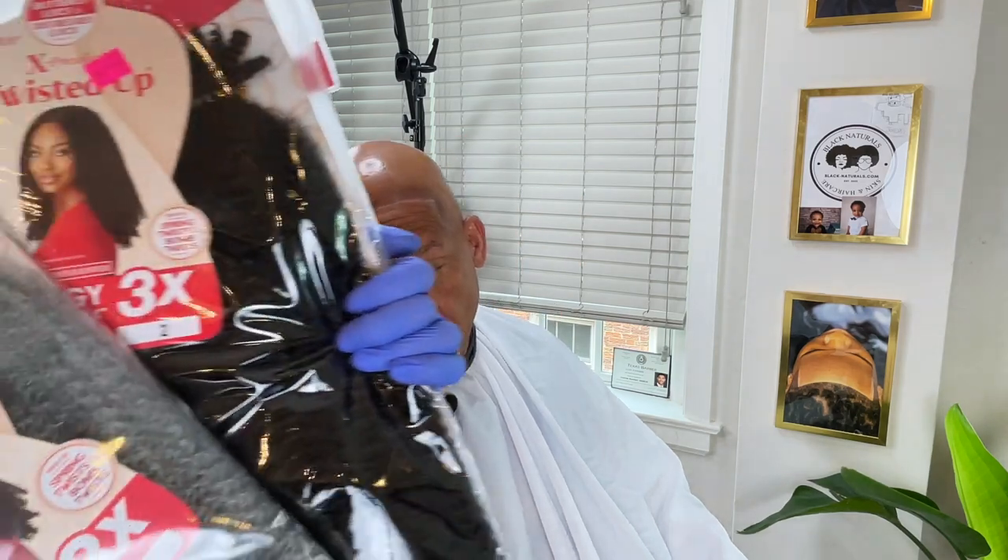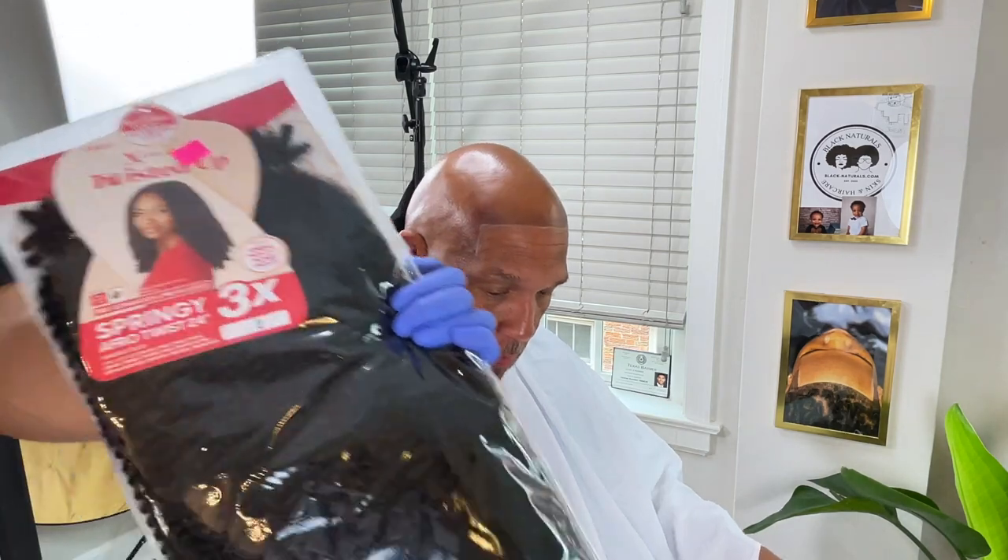Like I said in the title, today we're going to give my dad hair. We're going to apply some bundles — it's going to be like a man unit, but straight from the hair supply store. We're going to prep the scalp and apply this directly to the scalp, give him hair and see how realistic we can make it look. The first step is to spray the skin protectant on the scalp and then wipe that off to make sure it's super clean and protected.